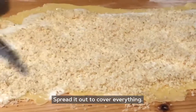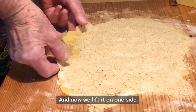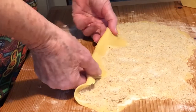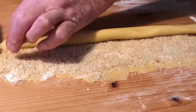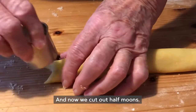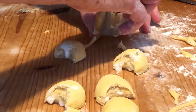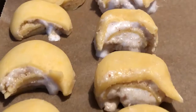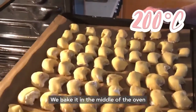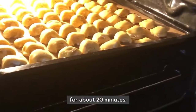Walnuts spread so that there is something everywhere, and now from one side lift and roll up tightly into small rolls. Then cut out half-moon shapes. Now it gets put into the oven with low heat for approximately 20 minutes.